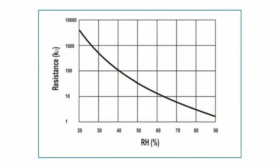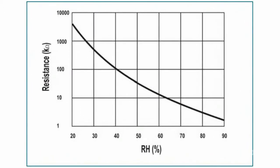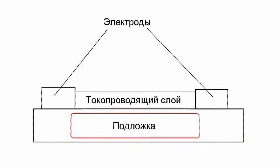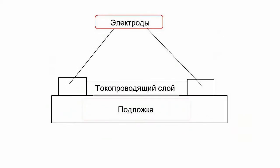Resistive humidity sensors measure the variation of a hygroscopic medium, such as conductive polymer or a substrate impregnated with a saline solution. The resistance change usually demonstrates an inverse dependence on humidity. A typical design of such a sensor is represented by a substrate with electrodes of noble metals placed on it. The substrate is usually covered with salt or a conductive polymer.